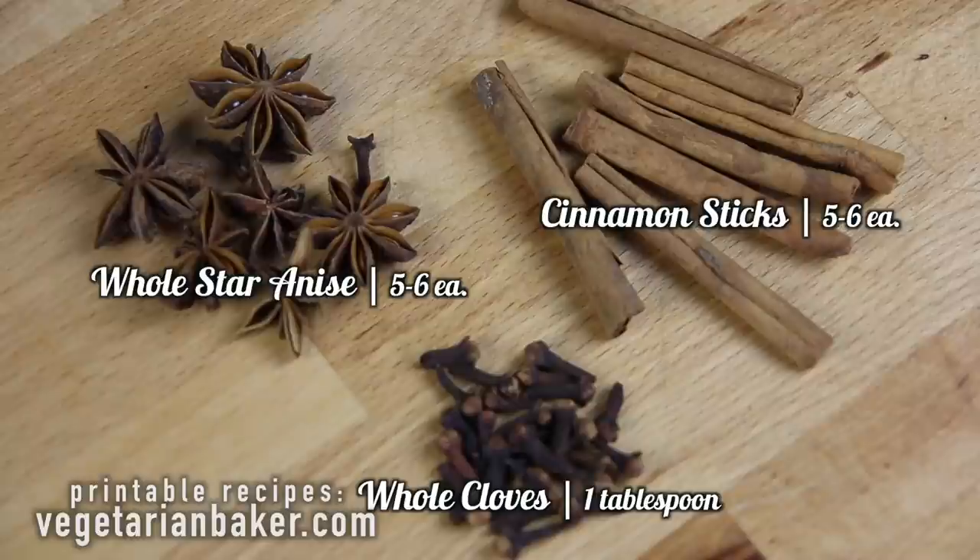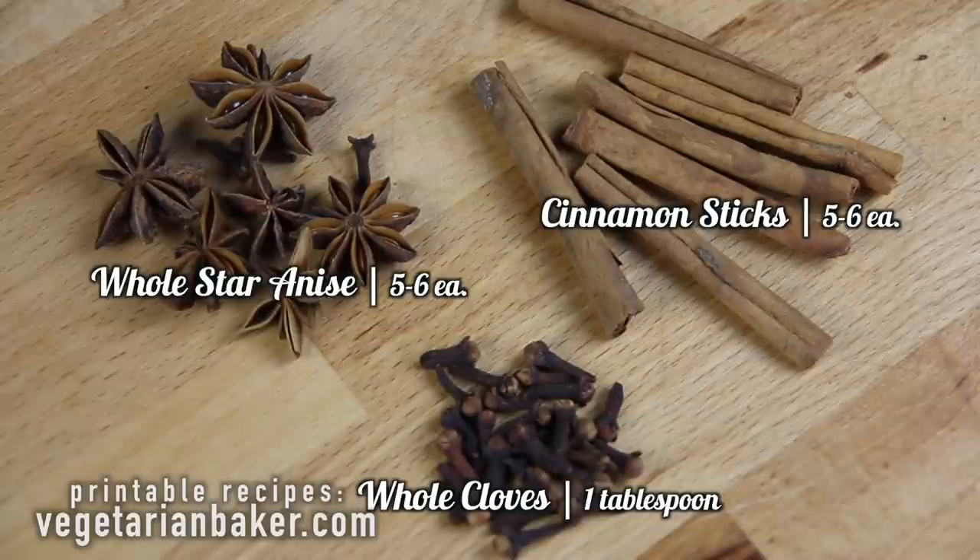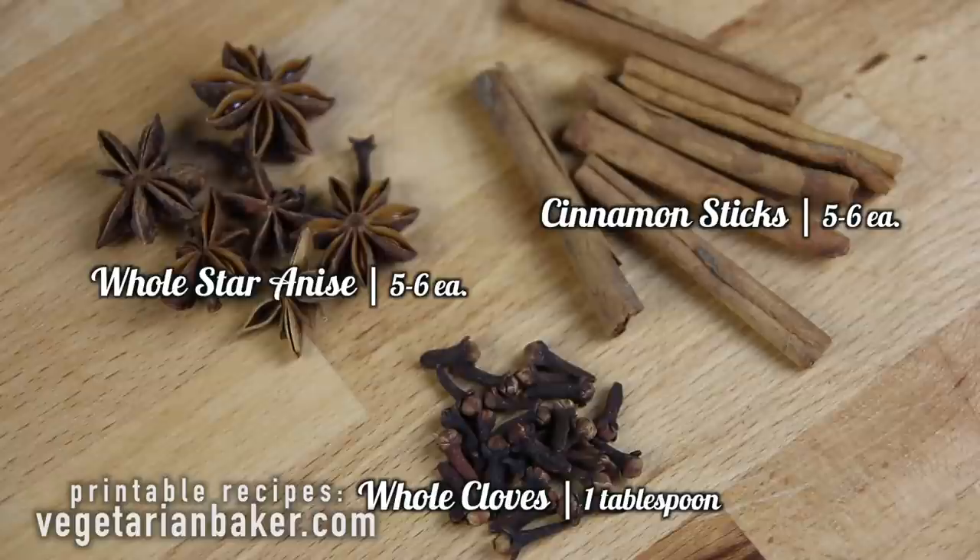Five to six pieces of whole star anise, five to six pieces of cinnamon sticks, and one tablespoon of whole cloves.